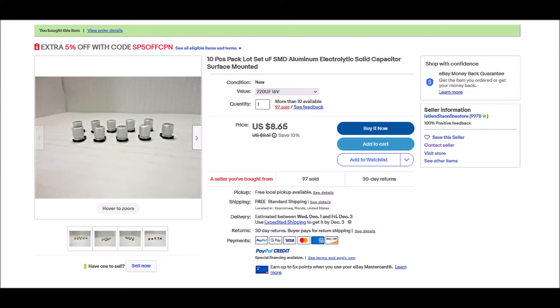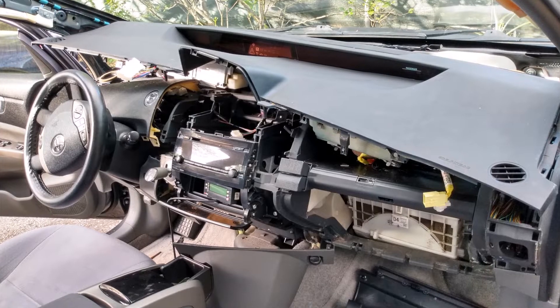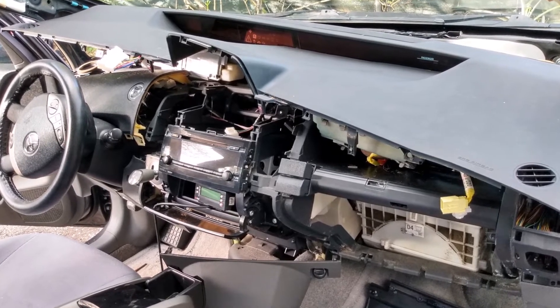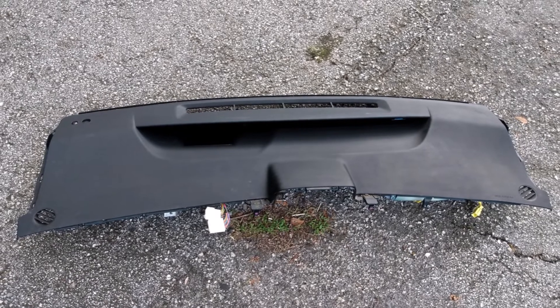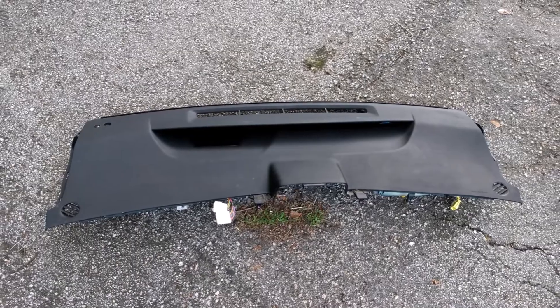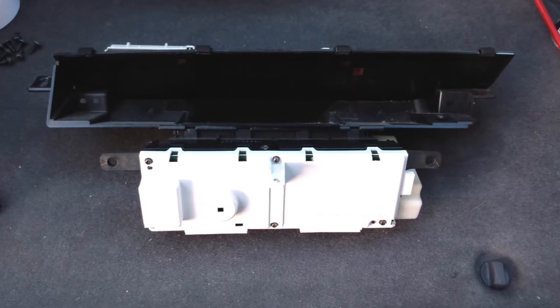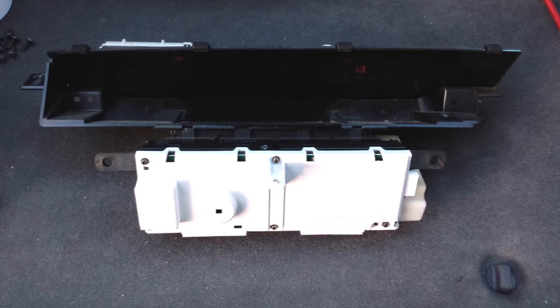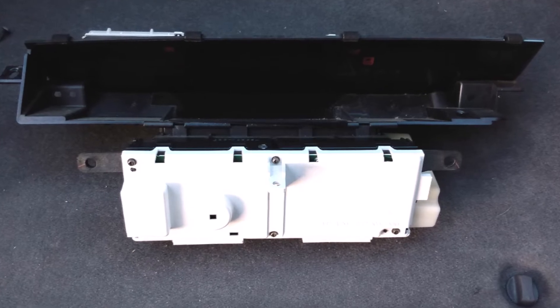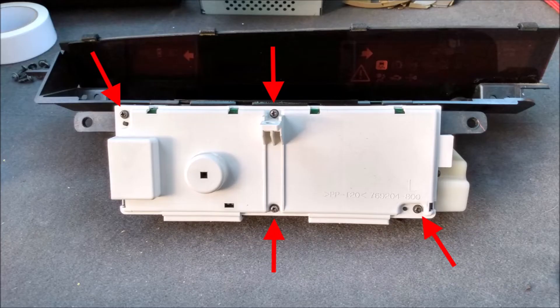Regarding the instrument cluster, I read that my symptoms could be caused by a bad capacitor on the circuit board, so I ordered one online — actually I had to buy a 10-pack. Let's try to replace that capacitor and see if it helps. The instrument panel is mounted into the top piece of the dash, but since I had the dash apart already, that part of the job was already done. The next step is to remove the instrument panel from the dash piece. I failed to get any photos or video of that, but the video I mentioned earlier describes it in detail.